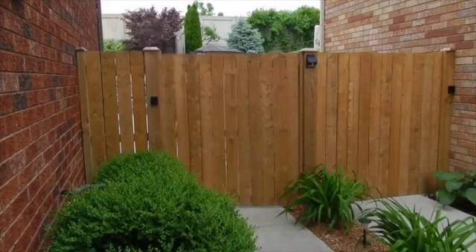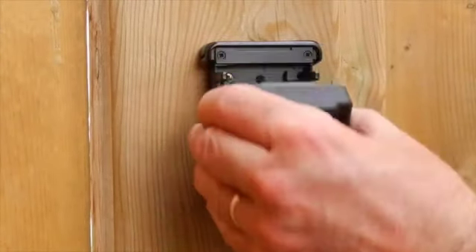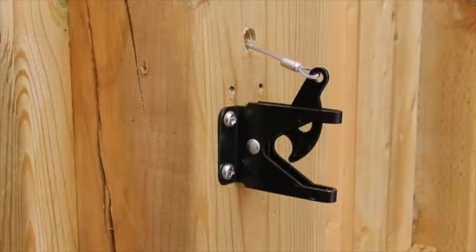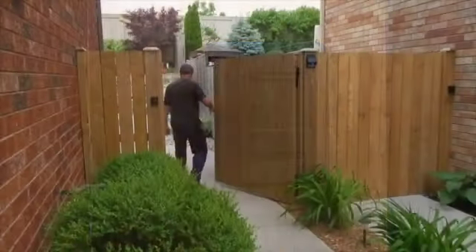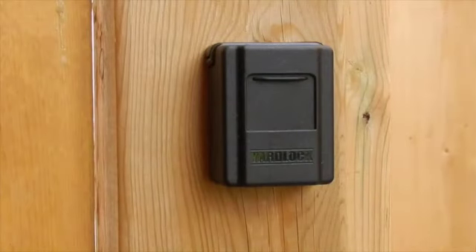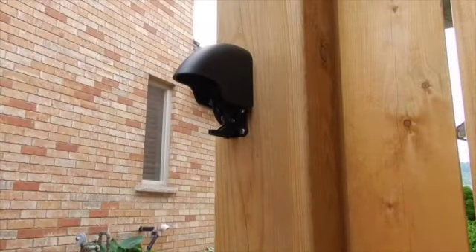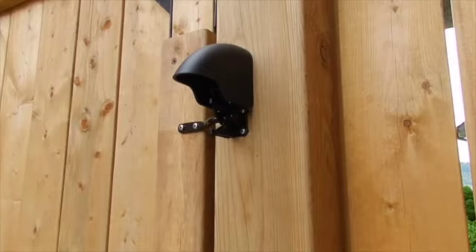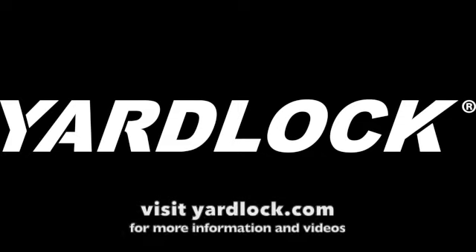Codes can be changed as often as necessary. Open the weather guard, enter your code, and open YardLock. On the inside, close YardLock, scramble the dials to lock it, close the weather guard cover, and enter your yard. When you close the gate it locks behind you. To exit the yard, push the latch to open the gate, and when the gate is closed it locks behind you.